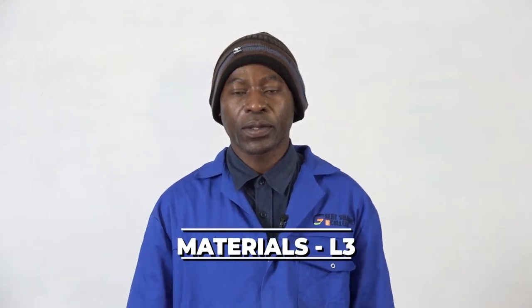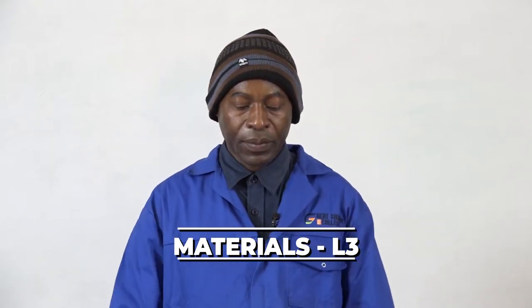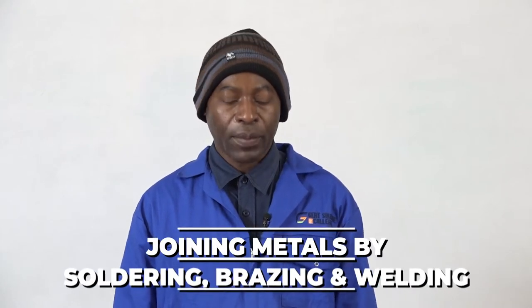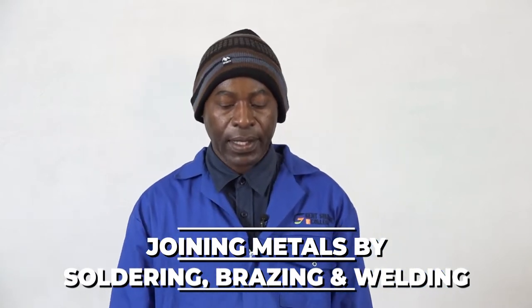Welcome students. I'm James Grigori Muggero, from GS College, Spanish State campus. I'm lecturing in materials level 3. Today's lesson is about joining metals by soldering, brazing and welding.